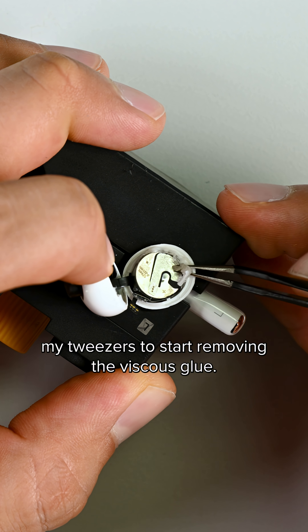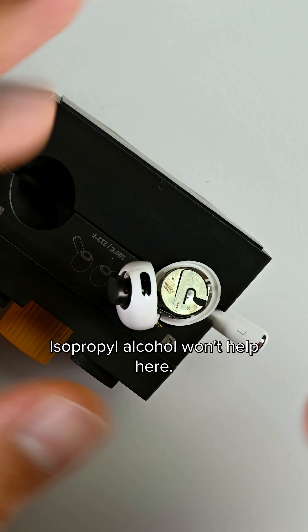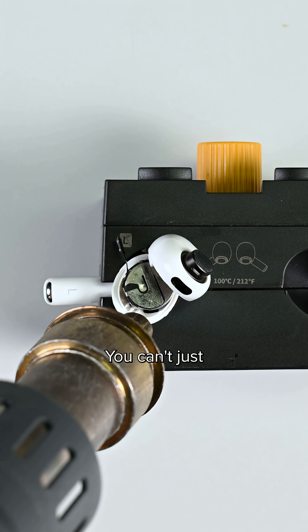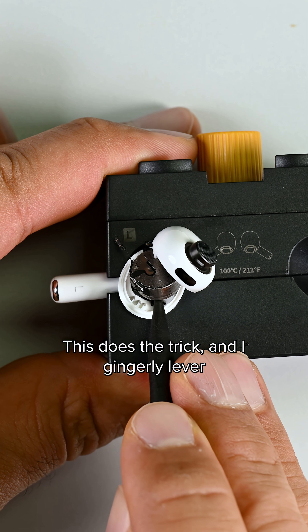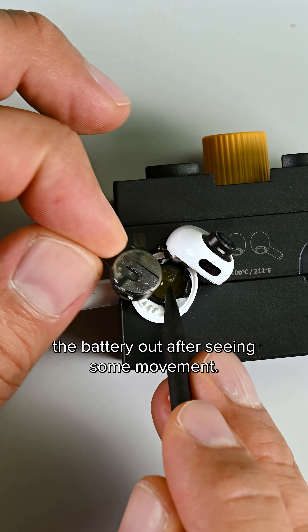I'll need to use my tweezers to start removing the viscous glue — isopropyl alcohol won't help here. It's important to note that this repair absolutely requires a rework station. You can't just guesstimate the heat, because that plastic shell will quickly melt and deform above 100 degrees Celsius. This does the trick, and I gingerly lever the battery out after seeing some movement.